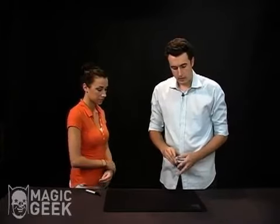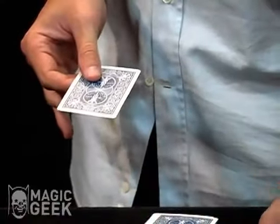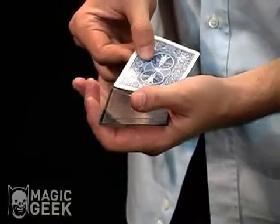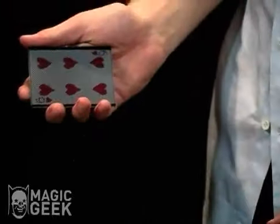We're going to use this little case right here and a different card. So let's take the six of hearts, and we're going to put the six of hearts inside this little case. You can see through the case — I'll show you both sides. You can see through the case. I'm going to put the card into the case, just like that. So you can see the six of hearts through the case, right?